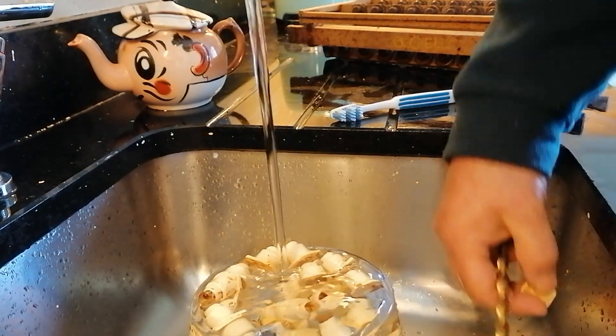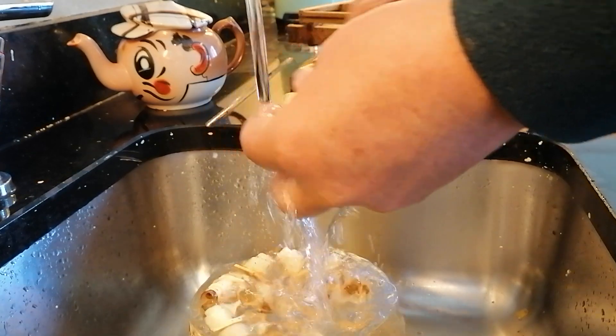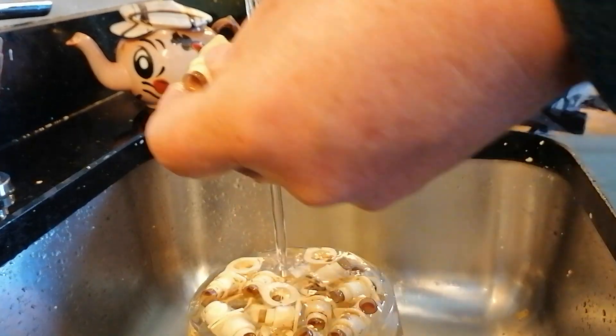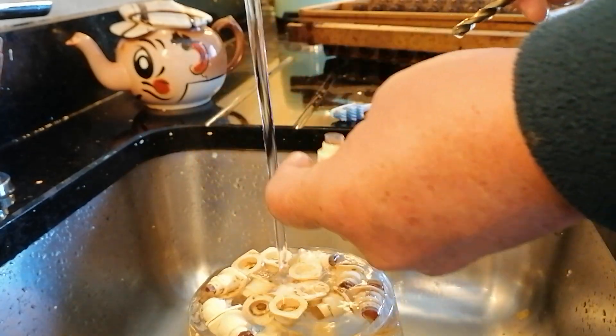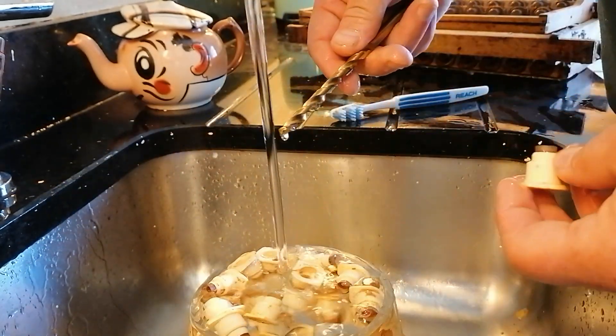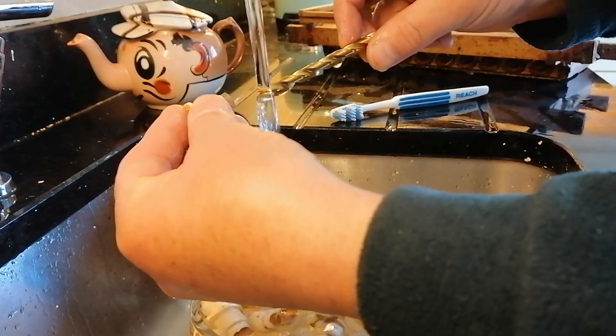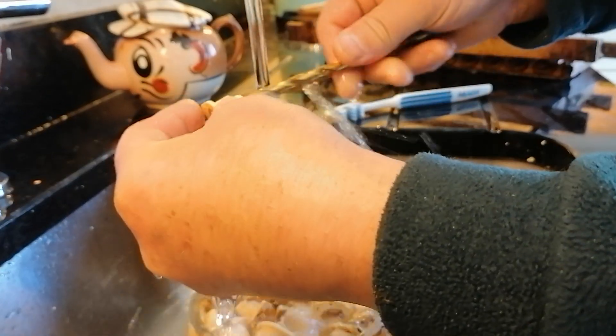I just want to show you how I clean out my cups from last year for the queen. These are Nicot cups, so I just need to leave them soaking for a couple of hours in warm water, and then what I use is an 8mm drill bit that's just about the right size.